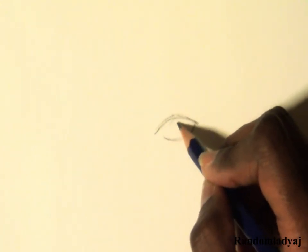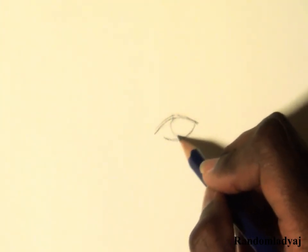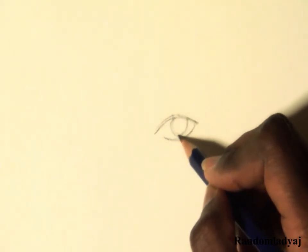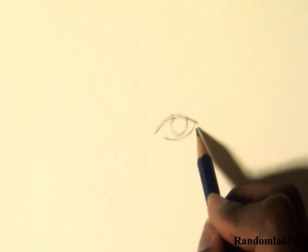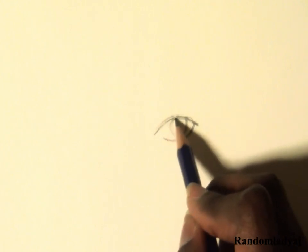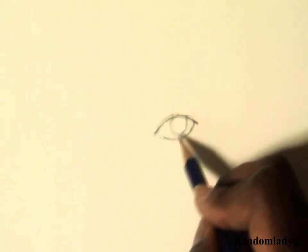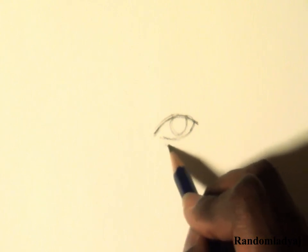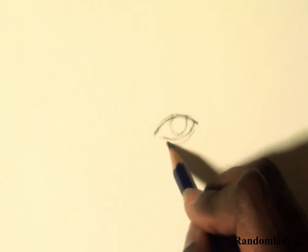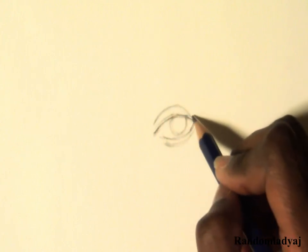Then I begin to draw the iris, making sure the top lid overlays it and the bottom lid is barely touching it. Now I'm just thickening up the lines. I want to make sure that the top lid is thicker than the bottom lid. Then I begin to draw two lines below and above the eye — one for the lower lid crease below the eye and the upper lid fold above the eye. These give the eye a more rounded shape and show where the sclera roughly begins and ends.